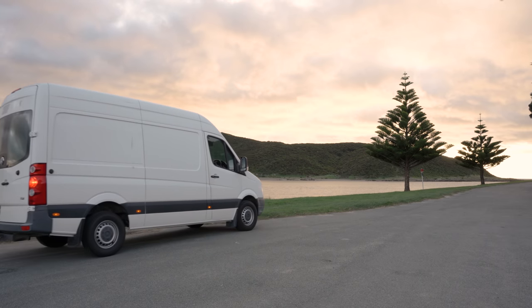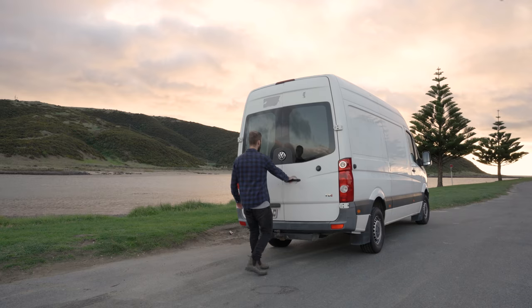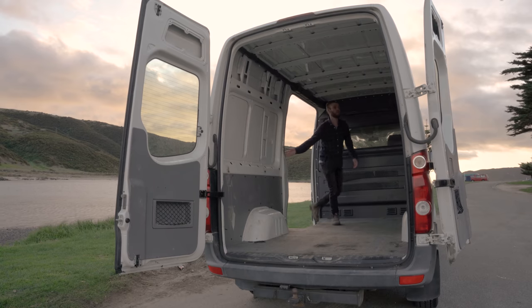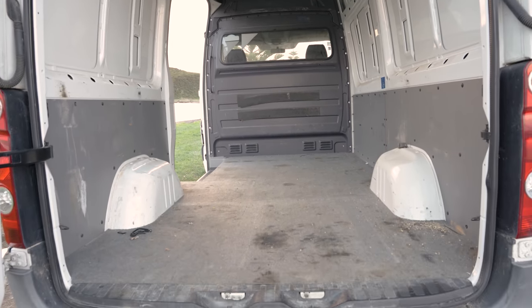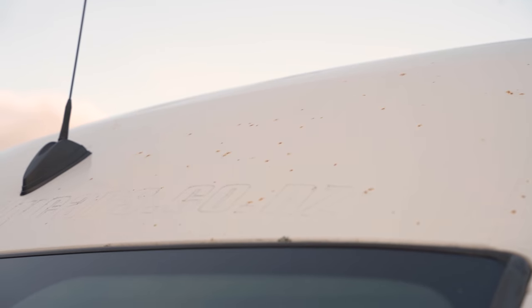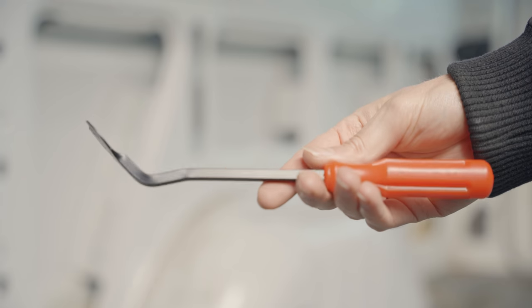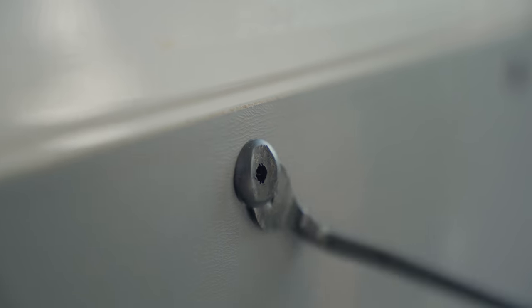Allow me to introduce my 2012 medium wheelbase high roof Volkswagen Crafter. It has two doors at the back, one sliding door, and nothing inside. But what it lacks in interior decor it makes up for in surface rust and lichen. Let's have future me worry about that, because right now I want to get the interior lining stripped out so we can have a clear view of what we're working with.